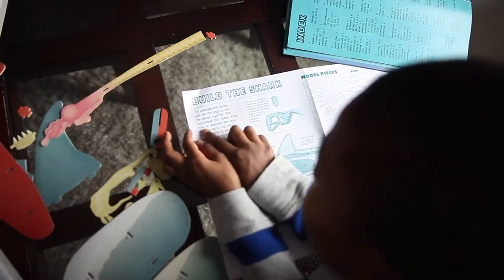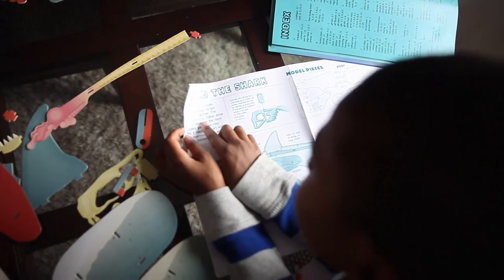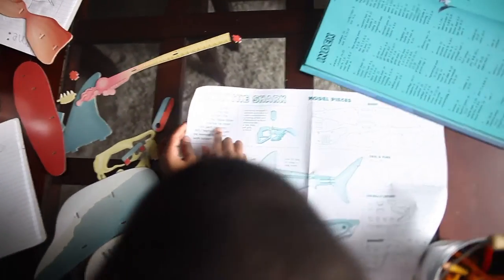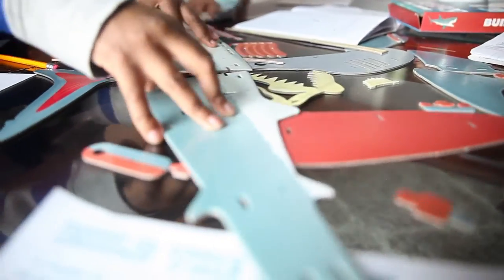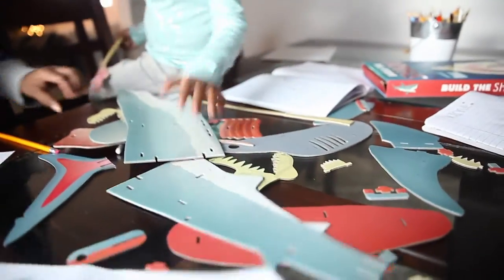Okay, looks like we have instructions, guys. The instructions that follow show how to assemble. Okay, let's get started. I wondered how you stick this together. Why don't we read the instructions?